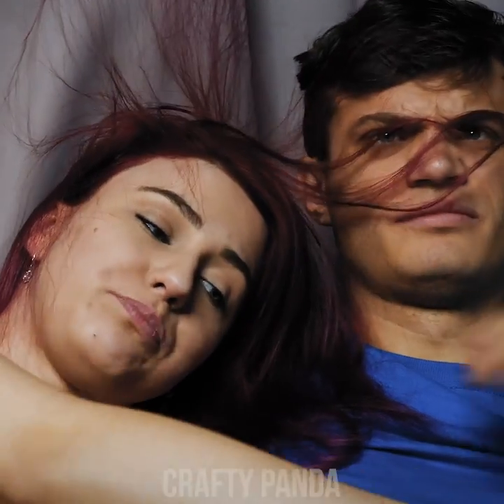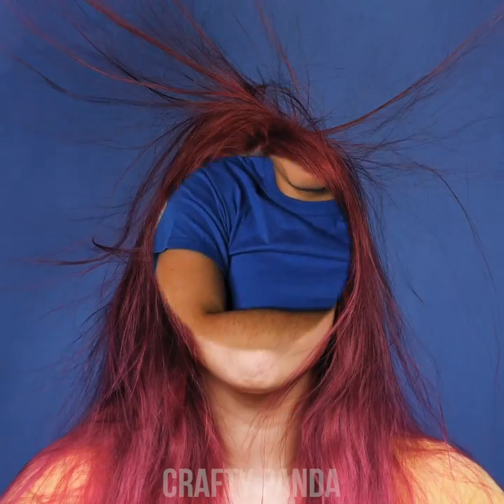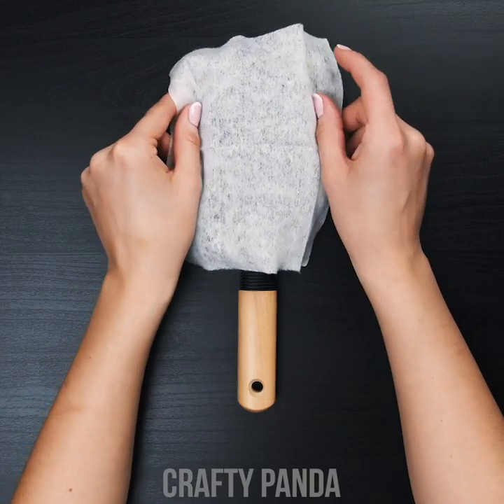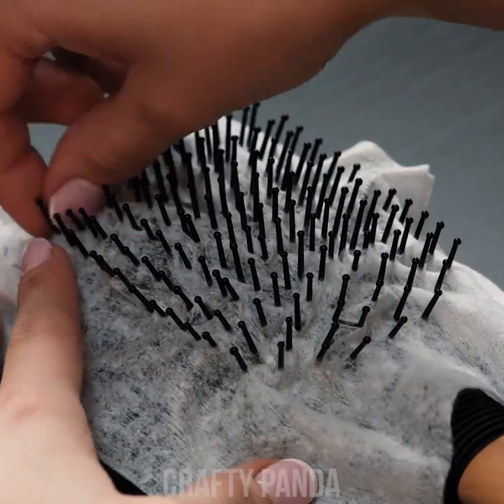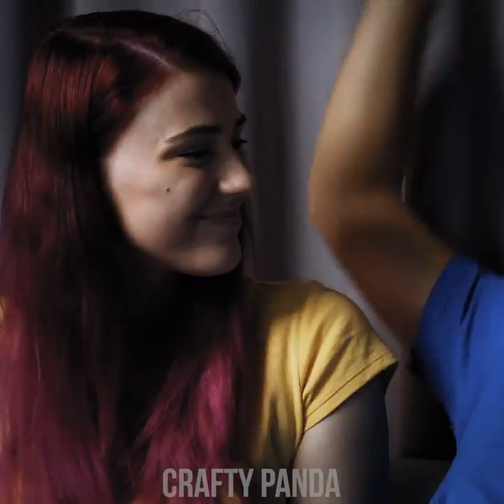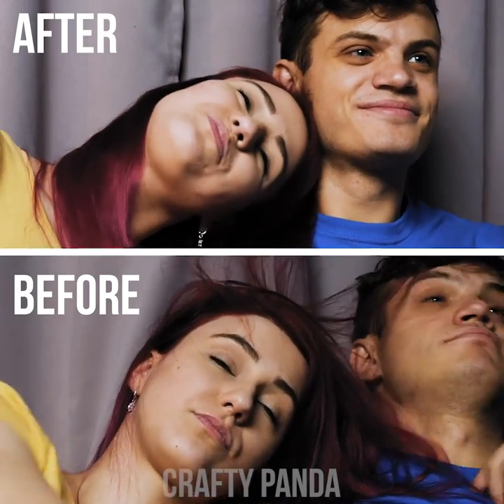Emily and Jacob are enjoying a late night horror movie — although Emily doesn't find them scary, her hair begs to differ, and Jacob prefers his popcorn hair-free. Emily's hair is all over the place. Various factors such as cold weather or headwear can cause your hair to go nuts. Grab a single wet wipe and place it over your hairbrush, pressing the wipe down so the bristles pop through. Simply brush through your hair as usual — the wet wipe will moisten your hair, putting all that chaos back to a sleeker state. Perfect! No more of that hairy mess.